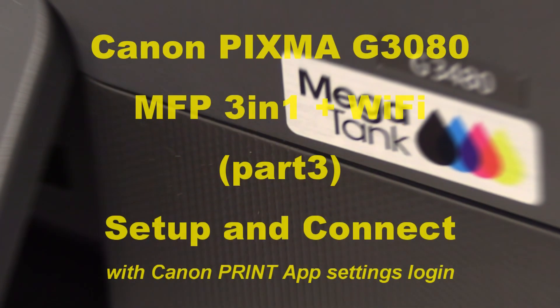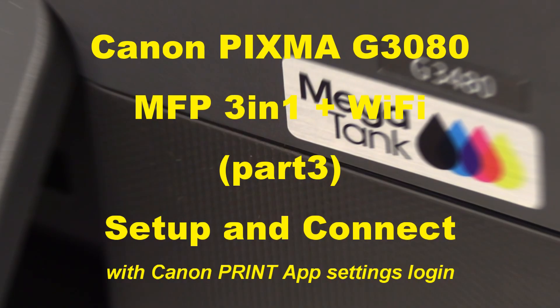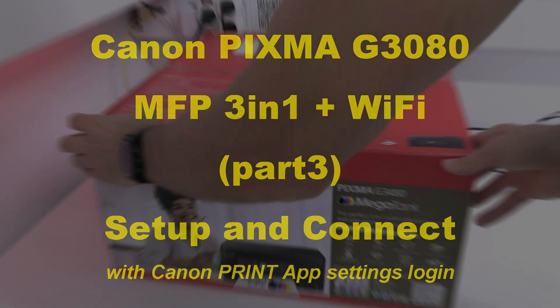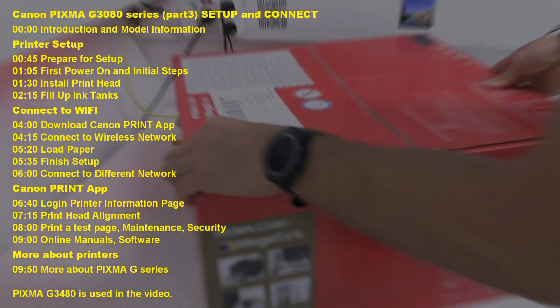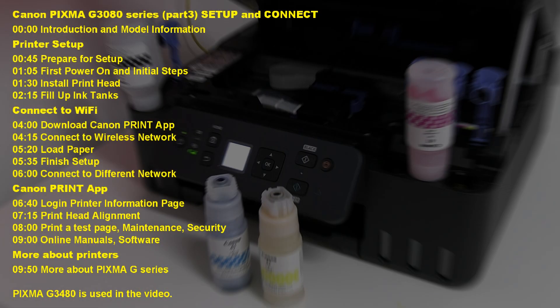Hello! In this video I set up and connect the Canon PIXMA G3080 multifunctional printer and show the following steps in the video.